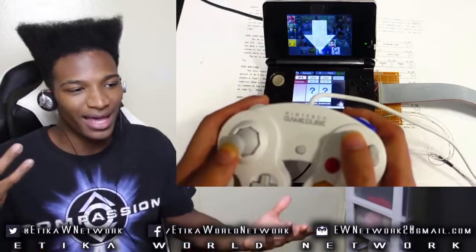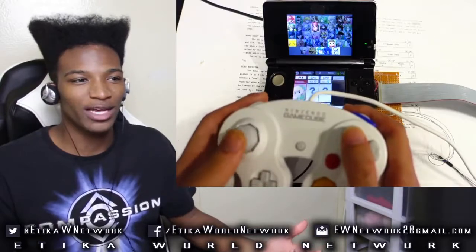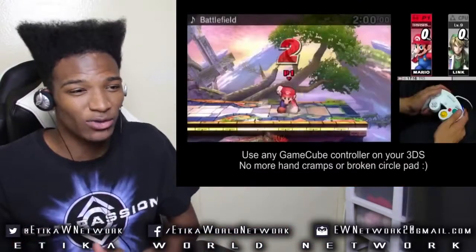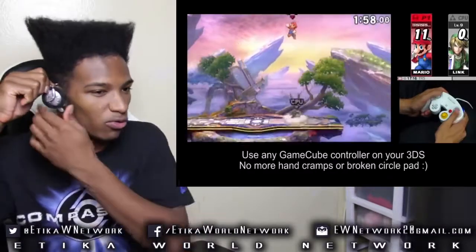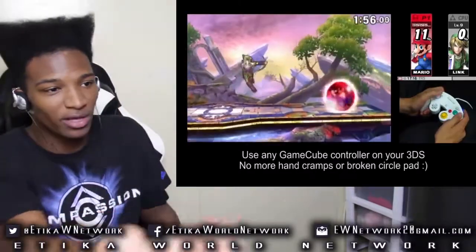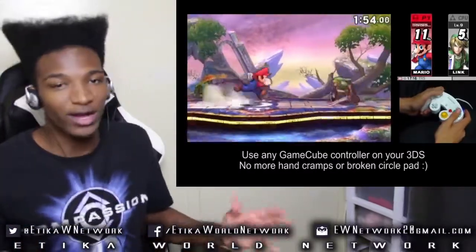It's pretty much one-in-one with it. The controls of the 3DS — I feel like they're not that bad if you get used to them, but they're still bad enough to where you definitely want a GameCube controller over it. And look at that — he's controlling the thing with the GameCube controller. It's crazy.